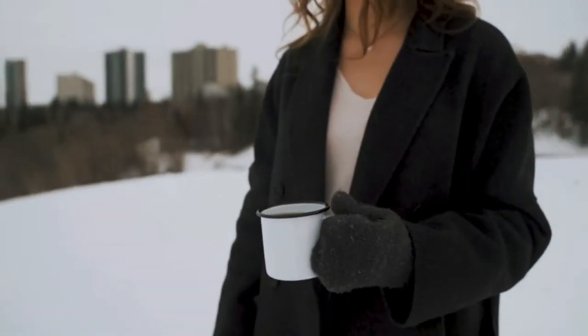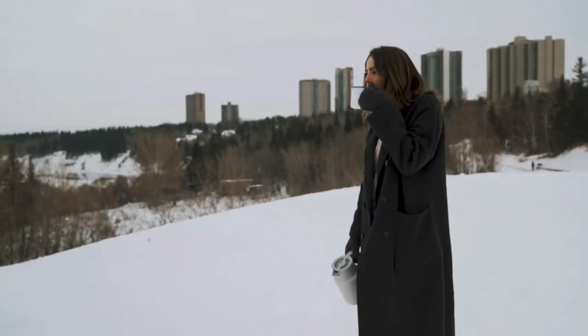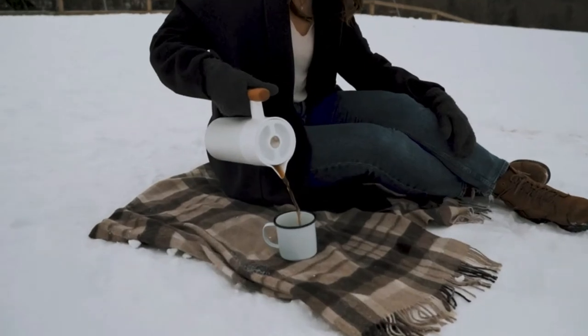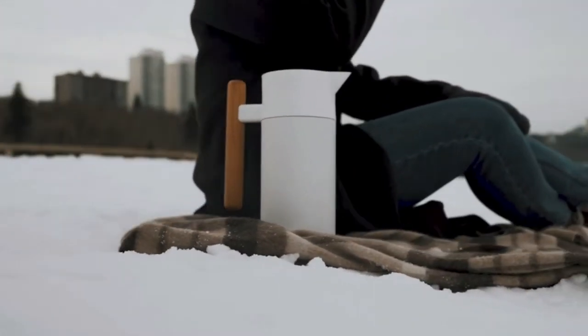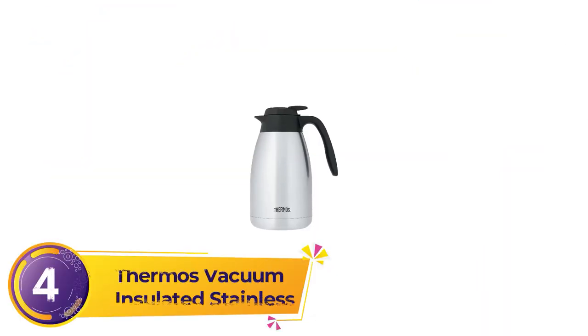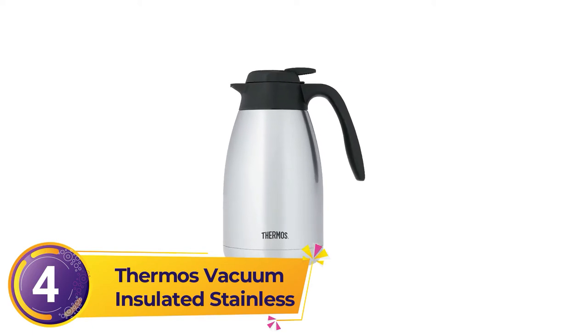Unlike the other models, this carafe wasn't designed to be used exclusively for coffee. Instead, it is advertised as a carafe for hot coffee, cold brew, or tea. As part of this, the coffee carafe actually comes with both a strainer and a mesh filter, so you can actually brew your cold brew or tea in the carafe itself.